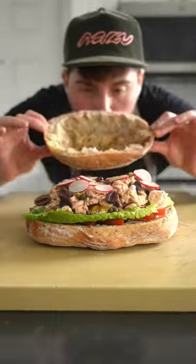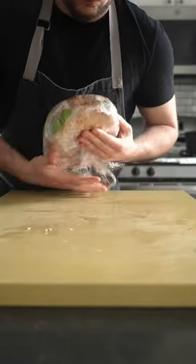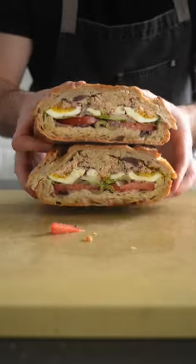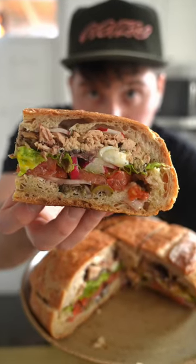Notice how I'm layering in more vinaigrette every so often — that's for a reason. We're gonna wrap this whole thing up tightly in plastic, then squash it by weighing it down with a heavy pot and or pans. This will both consolidate the ingredients so we can actually bite into the sandwich and allow the bread to absorb all the juicy good-good from the ingredients and the vinaigrette.